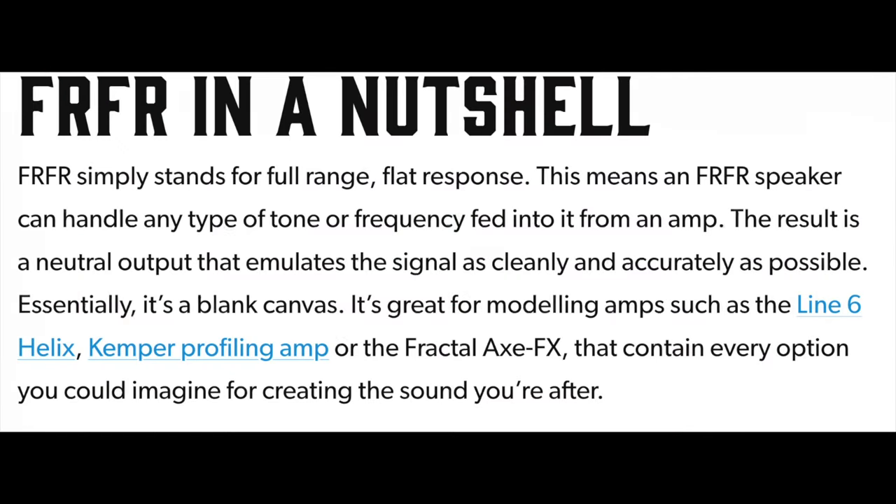First things first, let's define what it is that we're talking about. FRFR means full-range, flat response. This means an FRFR speaker can handle any type of tone or frequency fed into it from an amp. The result is a neutral output that emulates the signal as cleanly and accurately as possible. Essentially, it's a blank canvas.